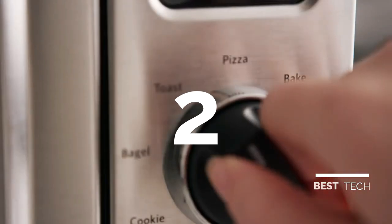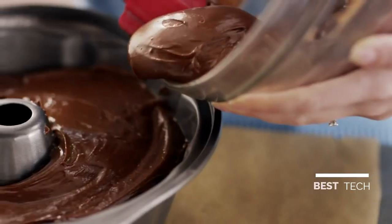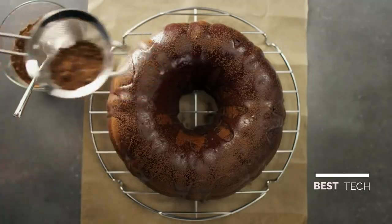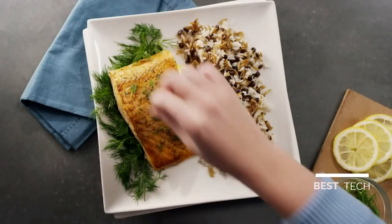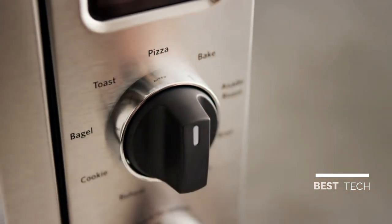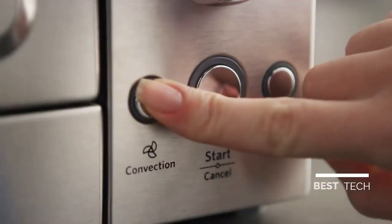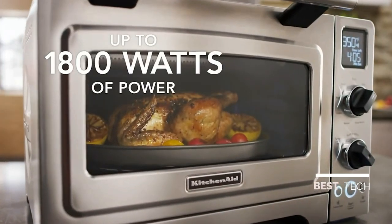Cook like a chef and create gourmet meals with the KitchenAid Digital Countertop Convection Oven that lets you bake, broil, roast, or crisp, delivering full-size oven performance for perfect results. Enjoy specialty functions like asado roast and experience superior tasting meat and fish. Select the pizza function for the perfect crust, however crisp you like it. And with the convection mode, you can quickly and evenly roast up to a four-pound chicken.